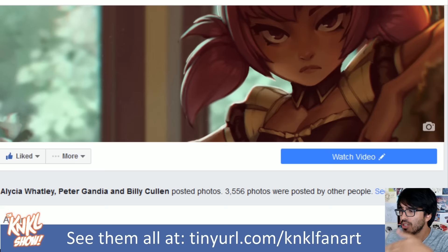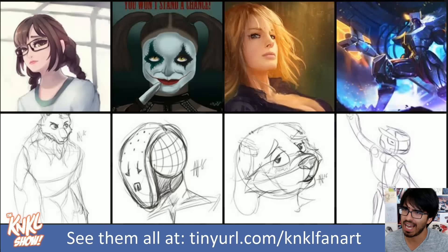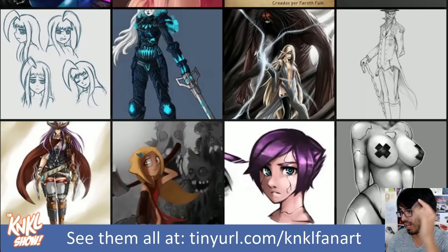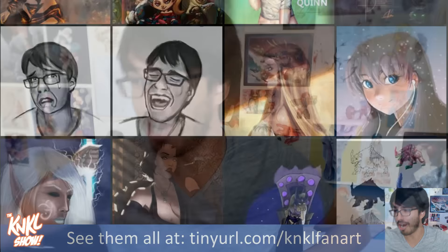Journey with me to tinyurl.com/kankailfanar, and be greeted by the link CL. Click that and be dazzled by the amazing art submitted by you guys out there. Thank you so much to everyone who submitted this week. If you have not yet come out of your shells, please like the page, submit your art, and you can get featured on next week's show.